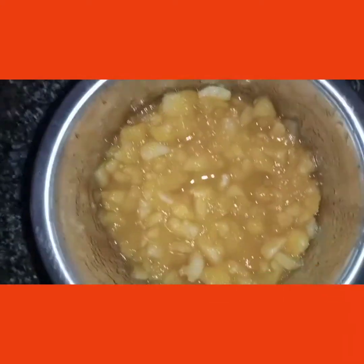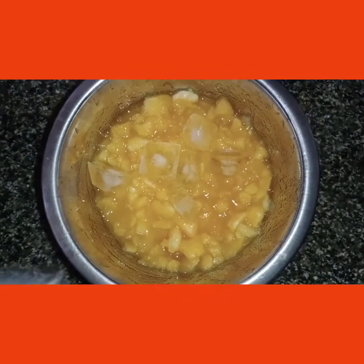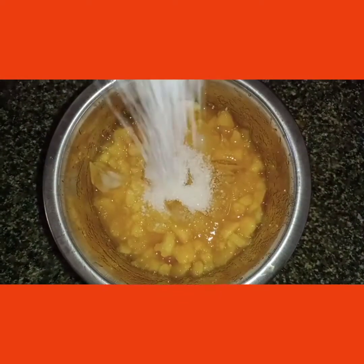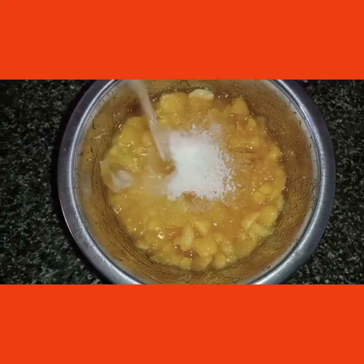Now add ice cubes. Pour the ice cubes and pour the sugar. Mix it together.